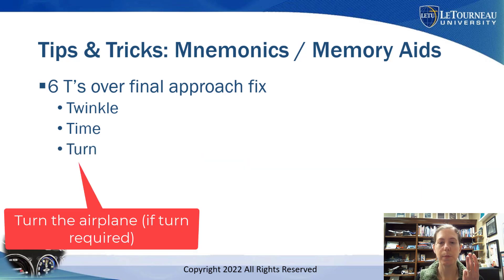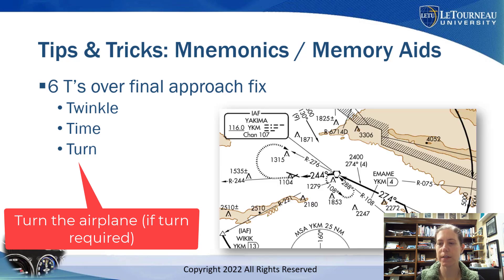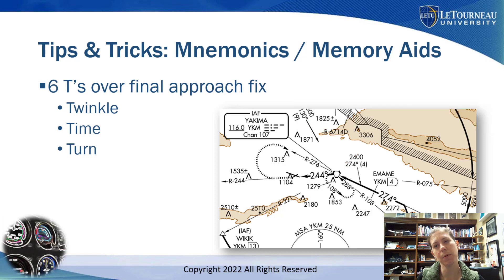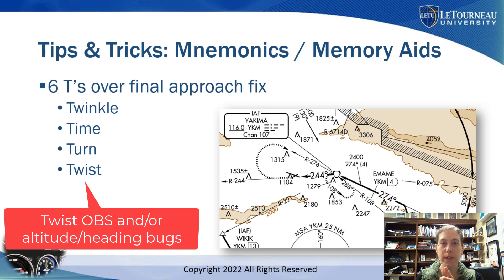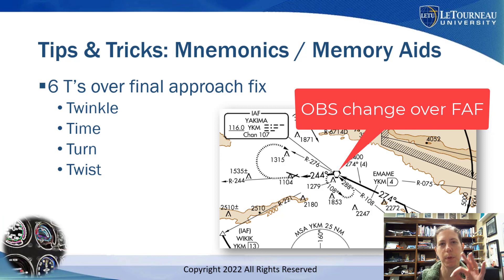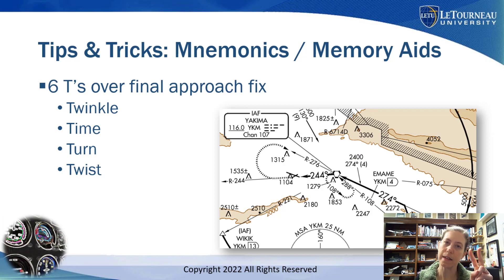Next T is Turn. There are plenty of approaches where you have to turn over the final approach fix. Here's an example from Washington state where we have to turn at the VOR from 274 degrees to 244 degrees. I can't tell you how many times I've seen people not make this turn when flying this approach in the simulator. Then Twist the OBS — for this one, I would twist from 274 to 244, unless my G1000 does it for me. Also twist the altitude bug to your next step-down, possibly to the lowest altitude you're going to, or set it up for the missed approach.